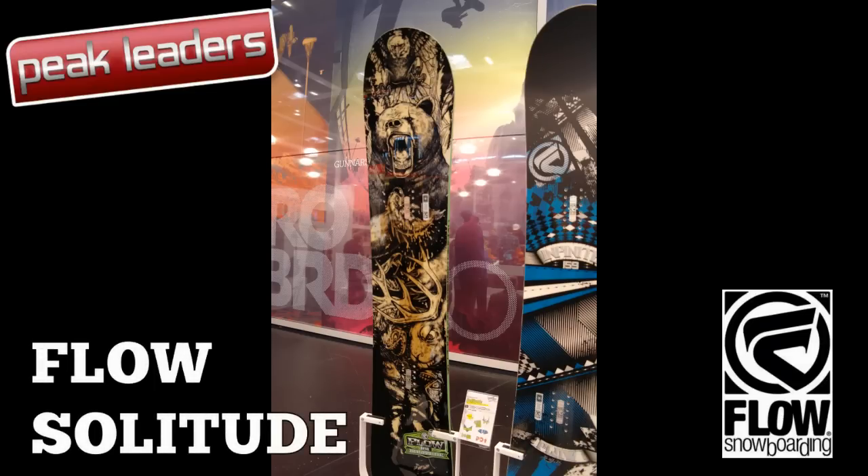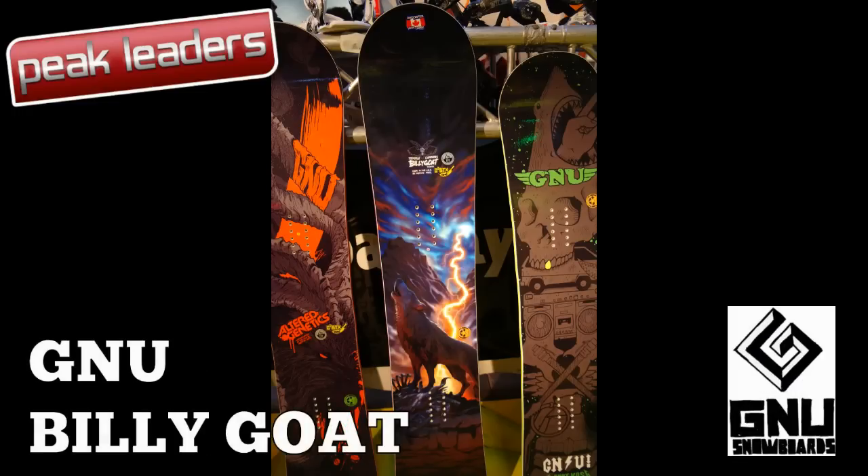Tyson Lee inserts under the bindings and flat sections in the side cut upper feet will help drive power through the feet, improving edge hold. We were also told that the Solitude has a stiffer flex for next year. Not much change to the Billy Goat, but we really like the new graphic.